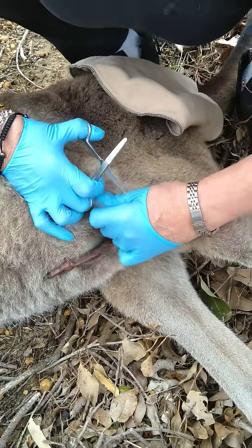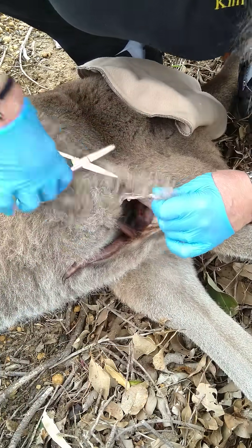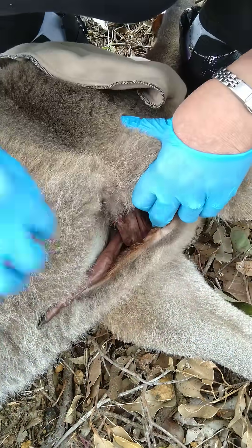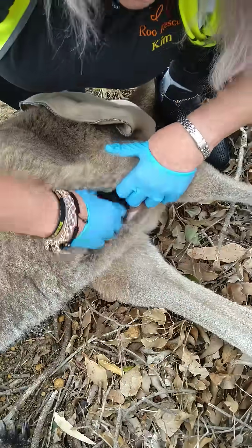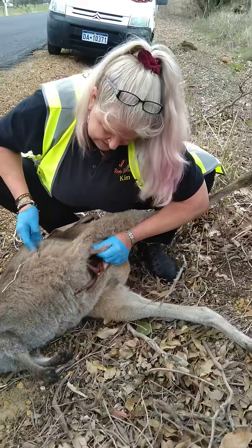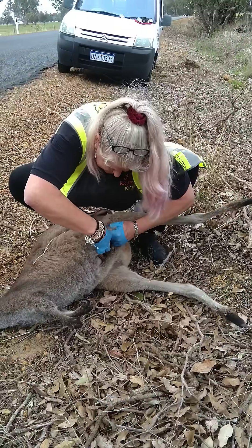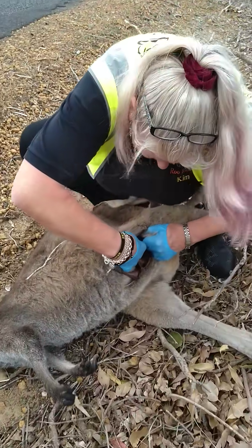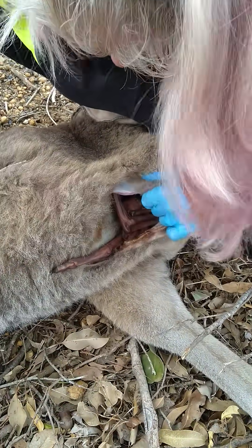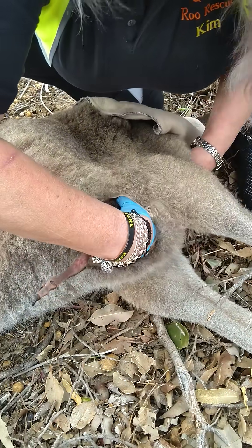Hi, little one. Just getting Bob out. It's a little pinky. Bobby, we're hoping that we're all okay because of the rigor — it's making it an awkward mood. Make sure that you keep your hands between Bobby so that there's no chance of injuring the little one. Mummy isn't feeling anything right now because she has passed. So we're going to slide our hand right in, pushing from the back. We're pushing Bob out.